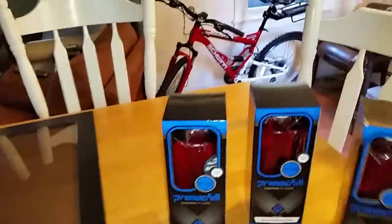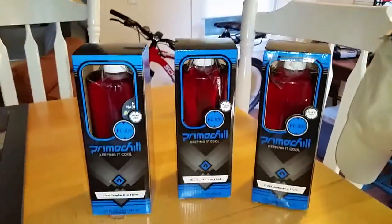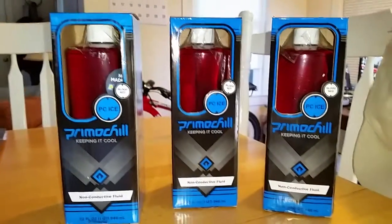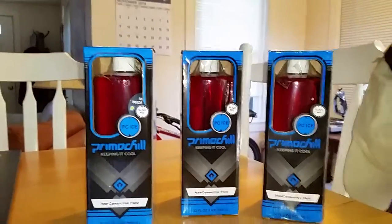Over here I have my non-conductive fluid — three of them. Hopefully that will fill it up. It's blood red, all right guys.